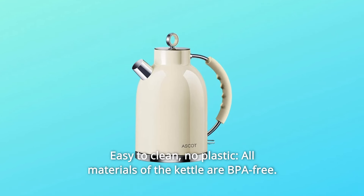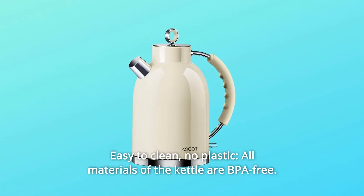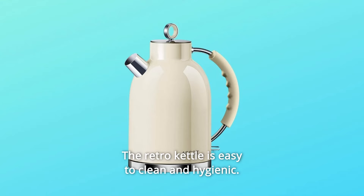Number 1: Easy to Clean, No Plastic. All materials of the kettle are BPA-free. The Retro Kettle is easy to clean and hygienic.